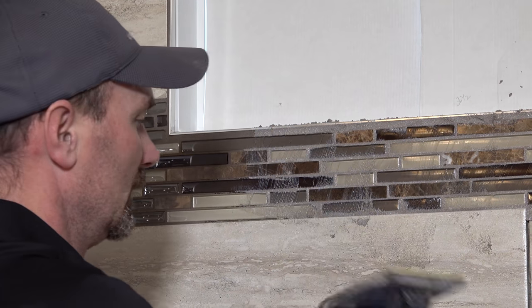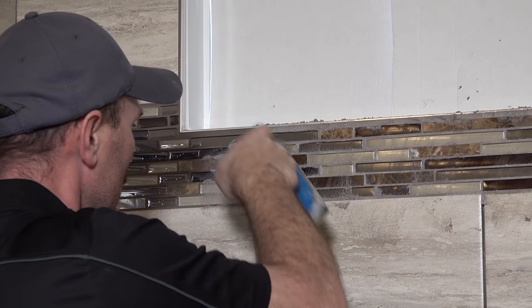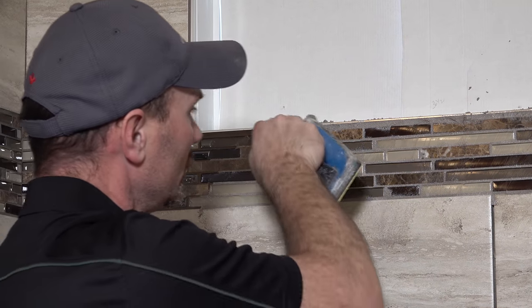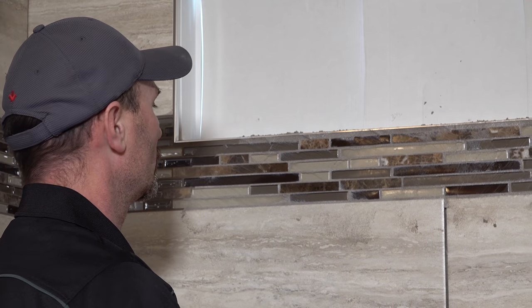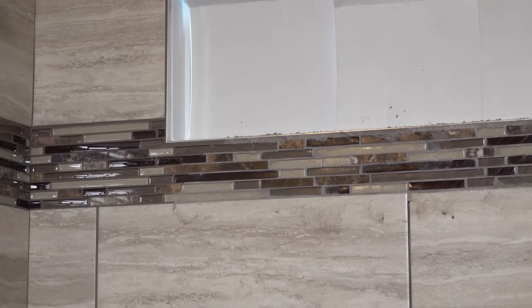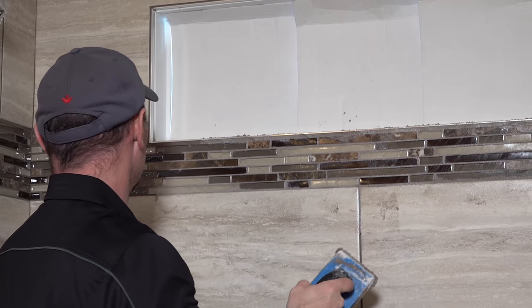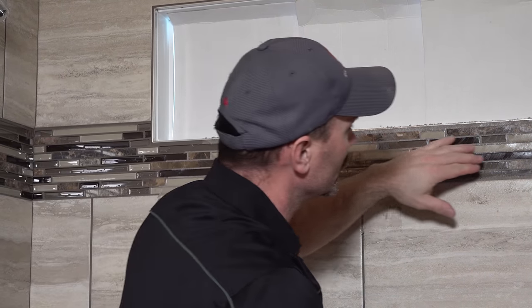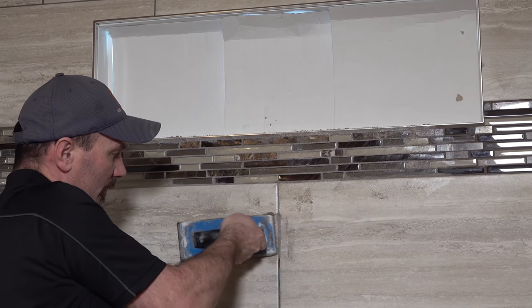Some people like to wear rubber gloves when they're doing this. This can be a little bit corrosive when your hands are in it and in the water for three or four hours in a day, so rubber gloves probably isn't a bad idea. Other than that, there's no need for a mask or anything. I'm just looking back here making sure I got all the little areas filled.